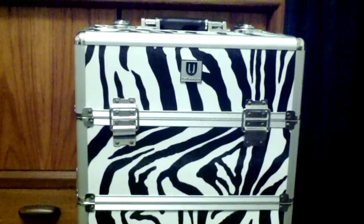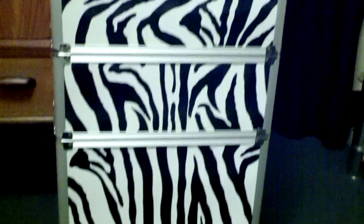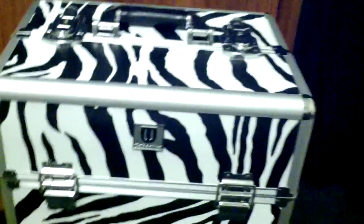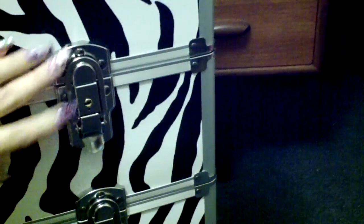Hey guys, I just want to share with you today the nail trolley that I just got, in case any of you are thinking about getting one yourselves and actually want to see what it's like. I ordered this one off eBay. I'm going to show you the back of it here — you can see it's got the handle there for pulling it along behind you. It's also got padlocks on either side and you can separate it out.